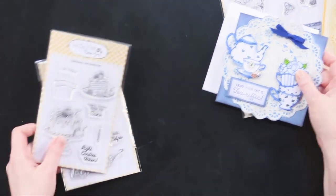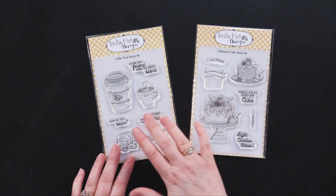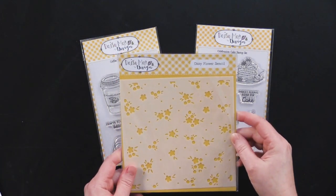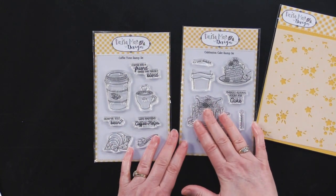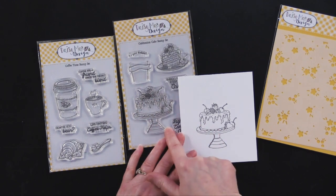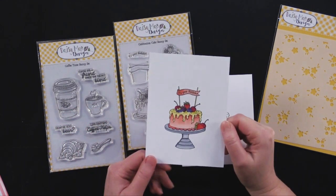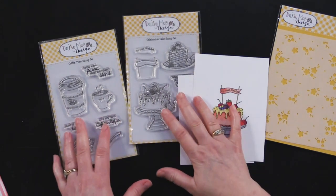Let me show you some other great stamps from Daisy Mae. This coffee time stamp set is so fun, and Paper Wishes also has a great coffee bean paper by the sheet that would look really great with it. We've also got this ditzy flower stencil — really cute with all these little flower buds — and also the celebration cake stamp set. For this one I stamped the image, added a great little banner with 'It's Your Birthday' stamp, colored it, and I love that you can add different stamps and build on them.